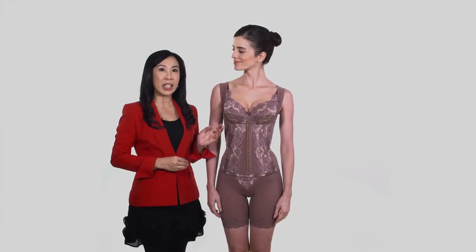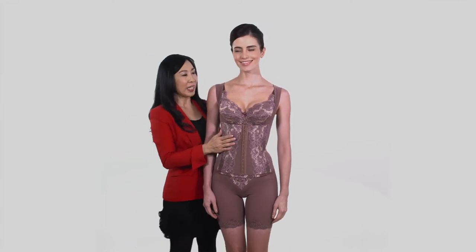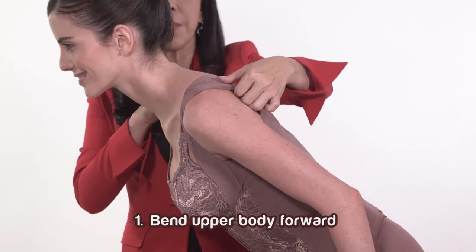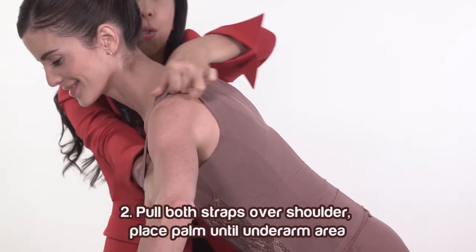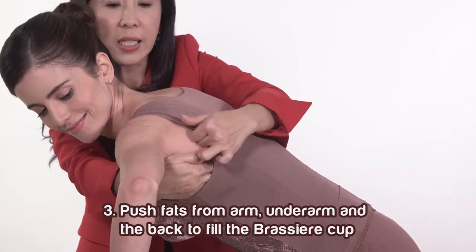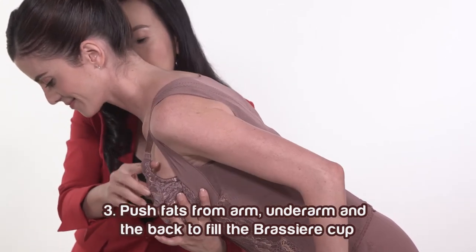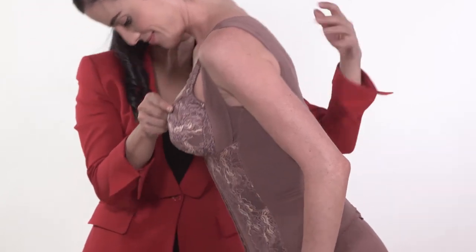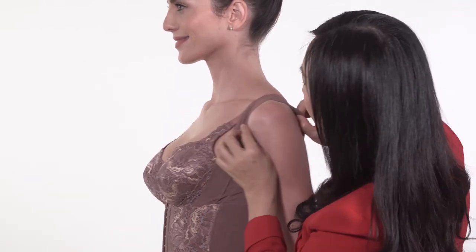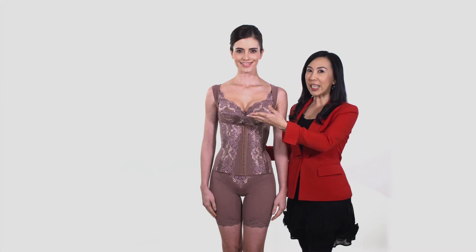To flatten back fat and lift breast, there are 3 steps to follow. First, bend customer's upper body forward. Second, pull both straps then place your palm at customer's underarm. Third, push fat from arm, underarm and the back to fill the bra cup. Then correct its position. Repeat this step on the other side.